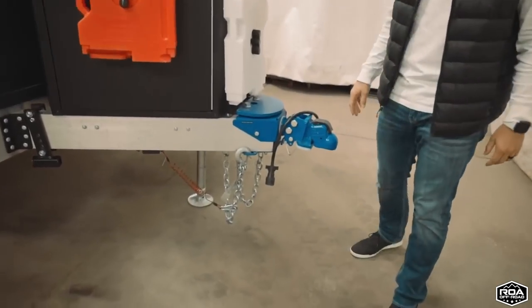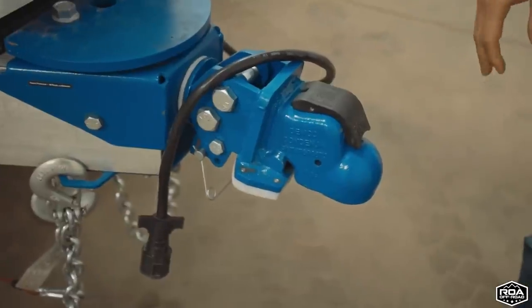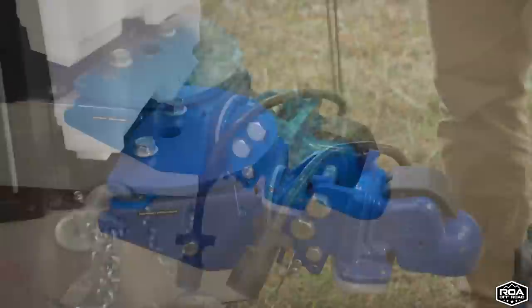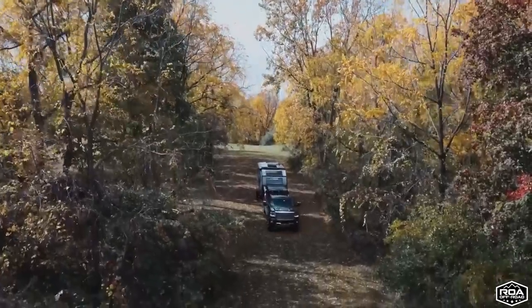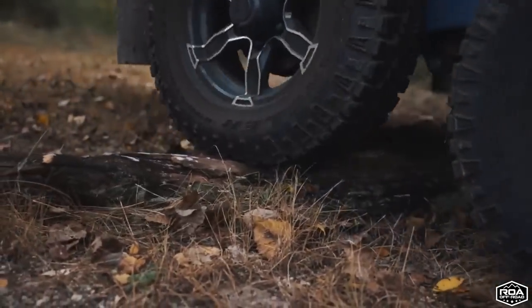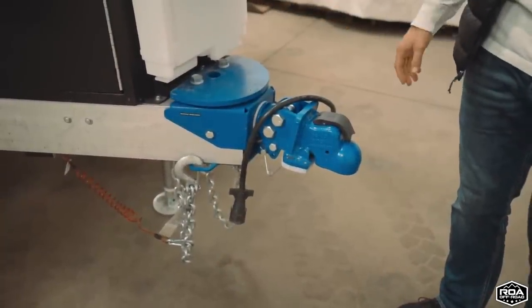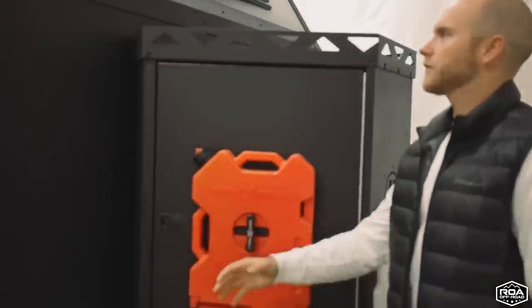As we look down here, this is an articulating hitch developed just for the Paws. It goes side to side, and eventually we want it to go up and down as well. So when you're going over rocks or over trees or anything like that, it'll sway side to side so it doesn't impede the travel of your vehicle you're towing with.